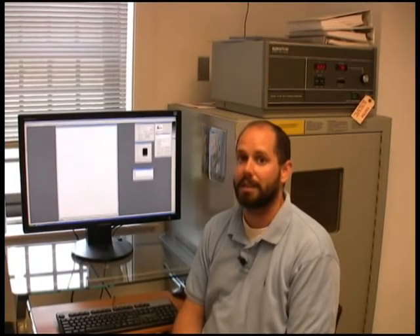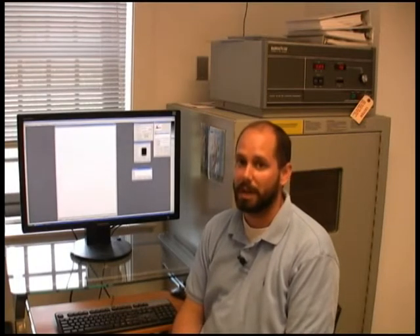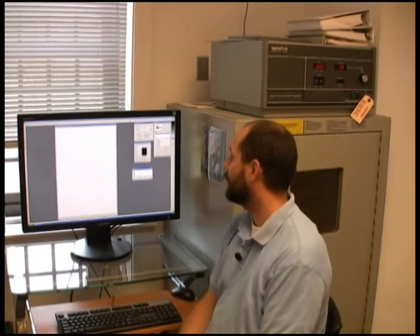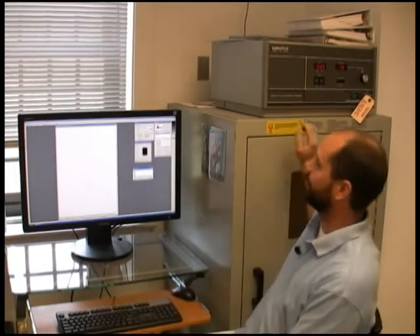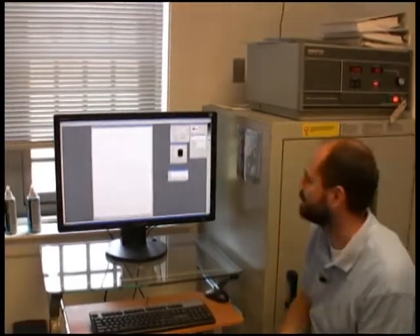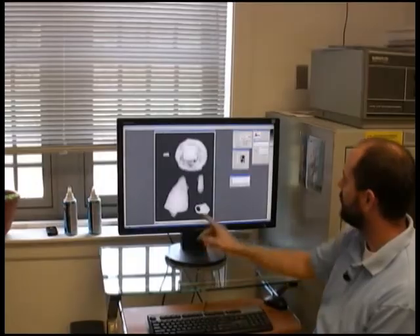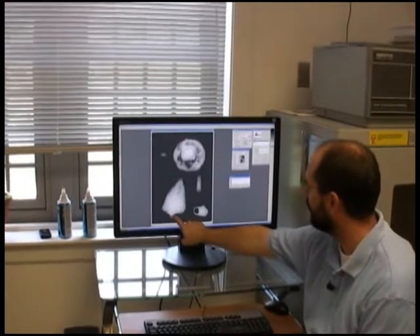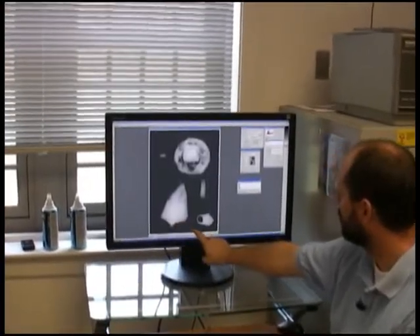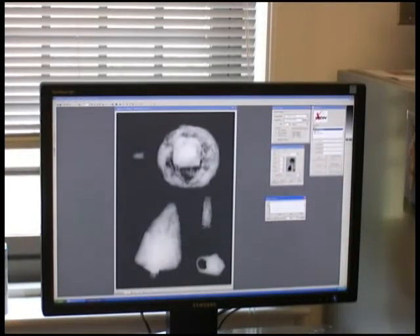Digital x-ray allows us to get a sneak peek through the artifact, helping with identification, conservation treatment methods, and what we want to actually do with the artifact. As you can see on the screen, here's the mason's trowel, and here's the ball lock — we can get a little bit better view on this.